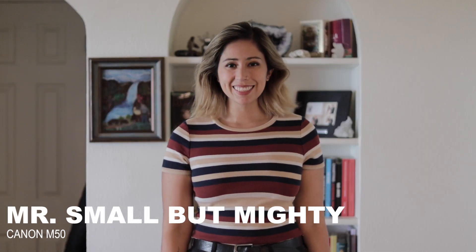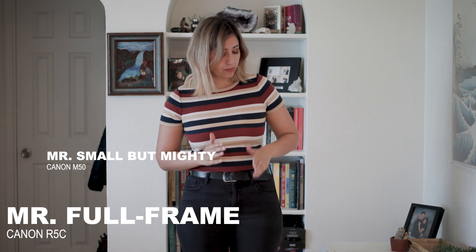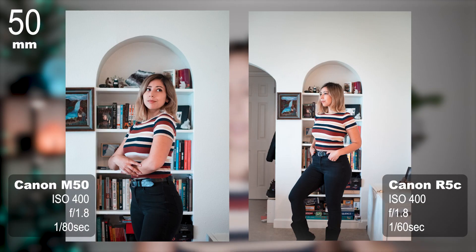Rumor has it Mr. Small But Mighty should crop in a lot more than Mr. Full Frame since the EF 50mm lens is a full frame lens. And story checks out. Here's some video. And here are some photos, both of which show that the Canon M50 does in fact crop the photo of a full frame lens.